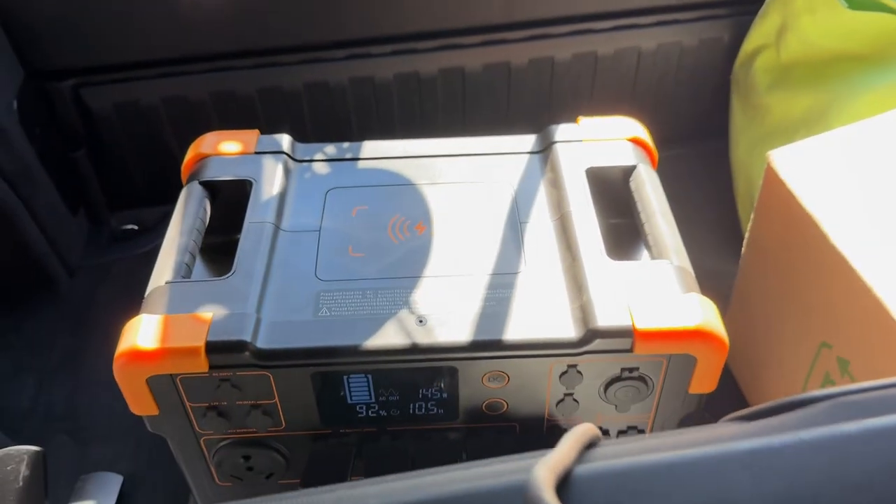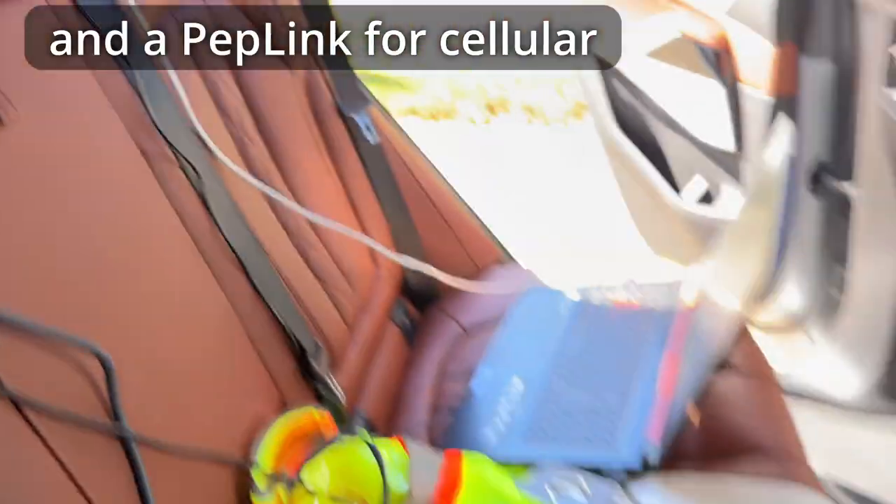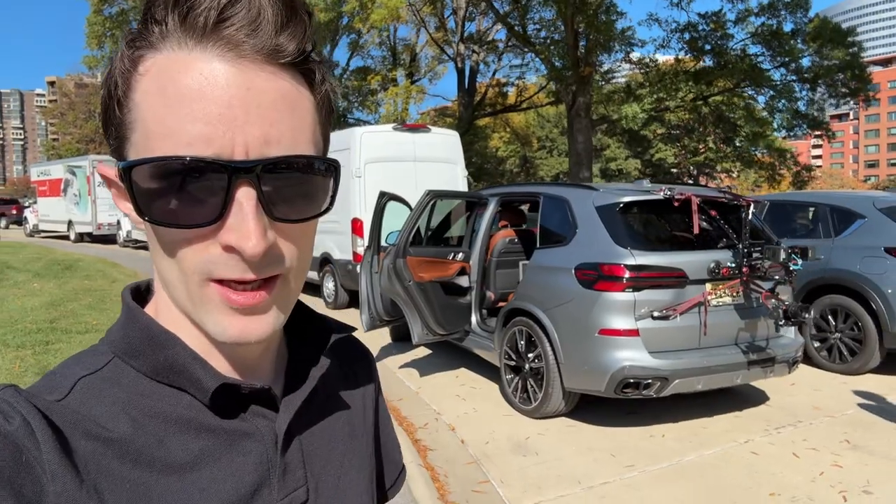In the back of the car we've got some power. We have enough power to run this for like 20 hours or something like that. And yeah, that's most of the setup.